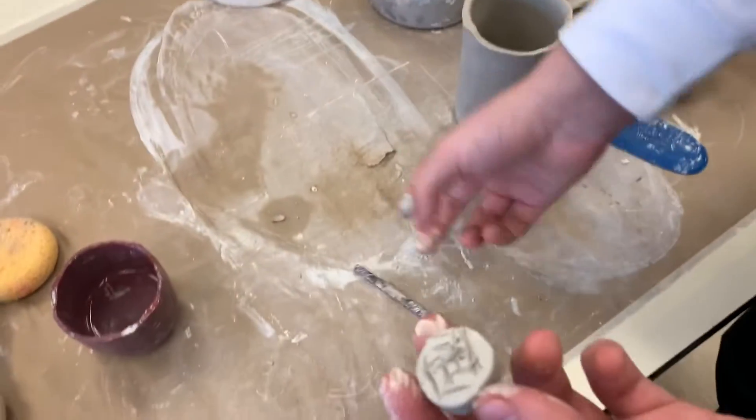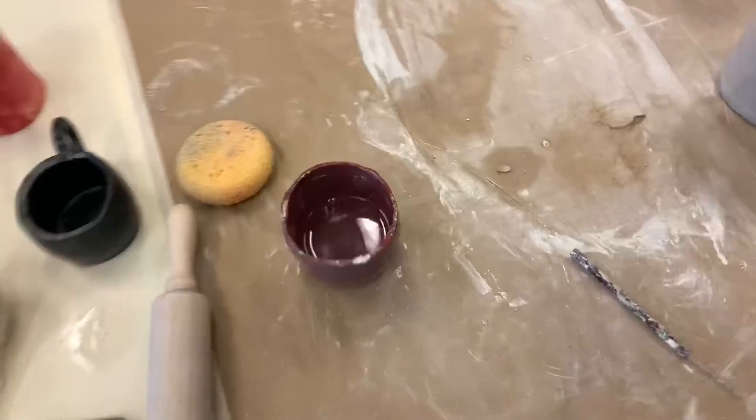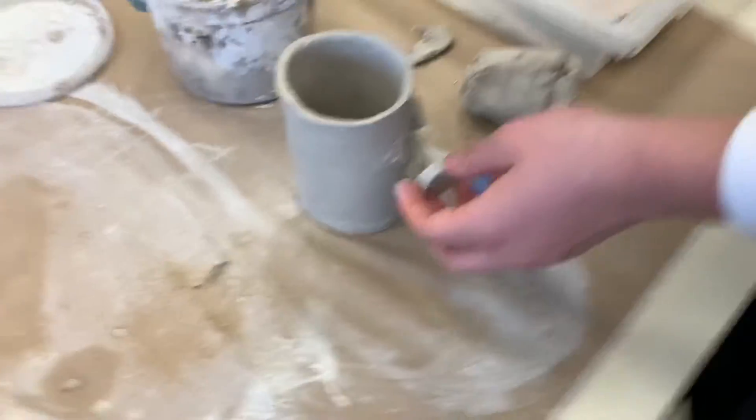I just finished scoring, and now I'm going to dip my finger in the water and use that as slip. And now I'm going to stick it on. And as you can see, it fell right off, so this does not work.